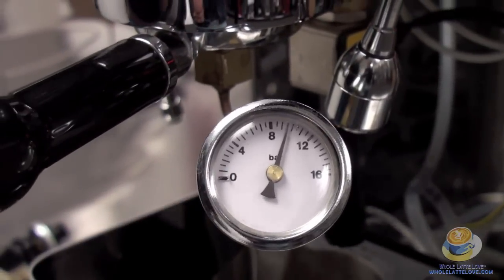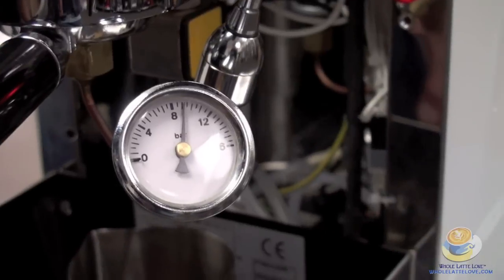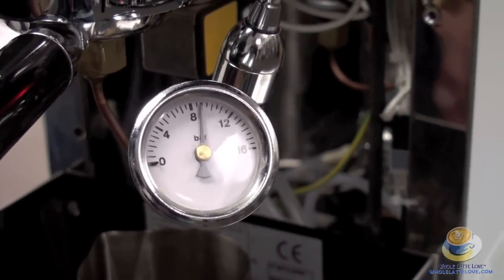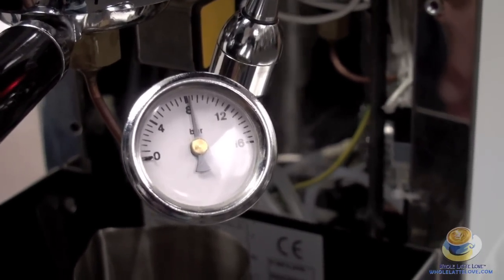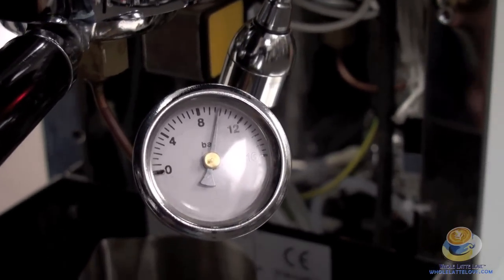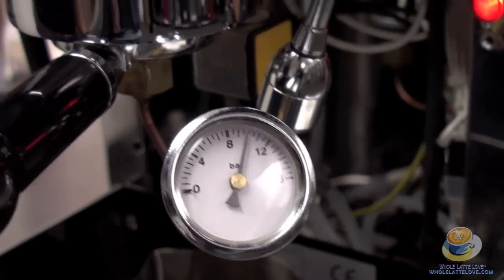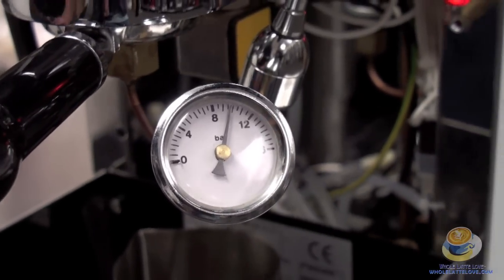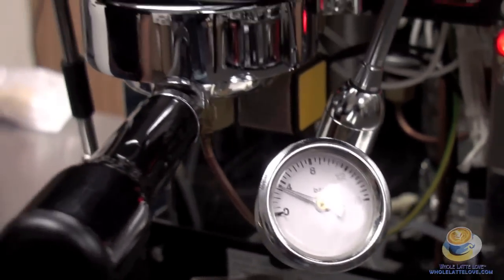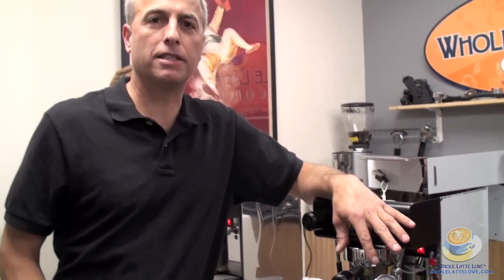That one is a little under 10. When I turn this down, we can lower the brew pressure here down to 8. Turn it up — and I'm actually going to turn it up to around 10 bar. It looks like it's around 10 bar. 10 bar is good. I'll turn it off. When you have 10 bar with a portafilter gauge on that, you're actually going to brew at 9 bar, because that excess pressure is getting diverted to the reservoir.